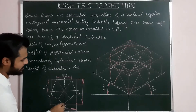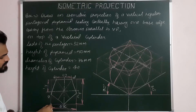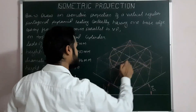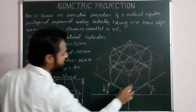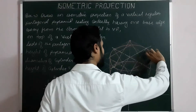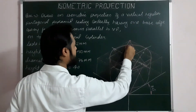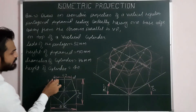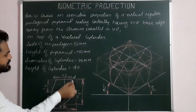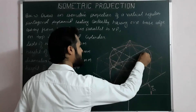Now we have to mark all five corner points of the pentagonal base on the helping figure. The corners are A, B, C, D, and E. From the first corner of the helping box, marking distance for A and B. From the same corner, marking C. From the fourth corner, marking D. From the final corner, marking E. Now we have all five corners A, B, C, D, E of the pentagonal base.